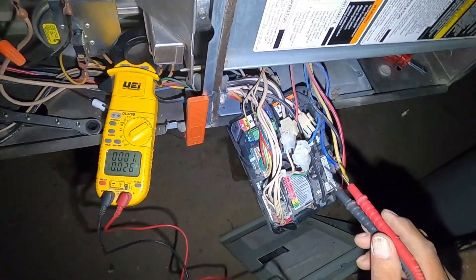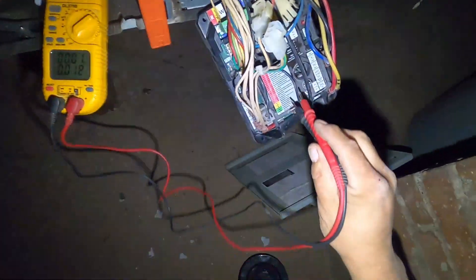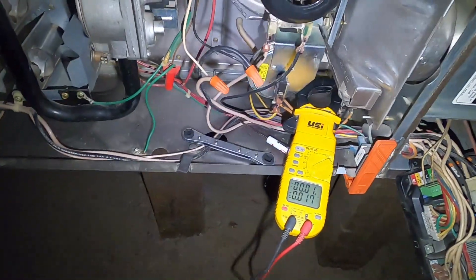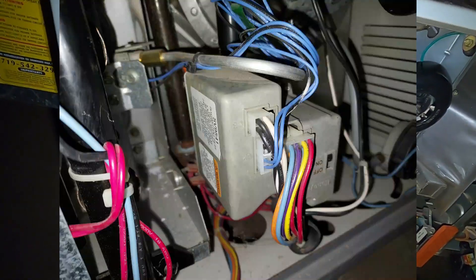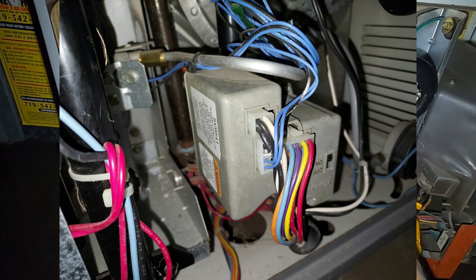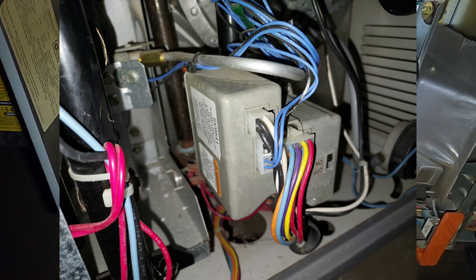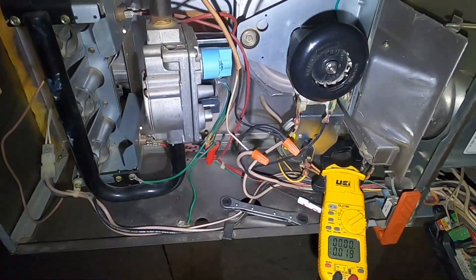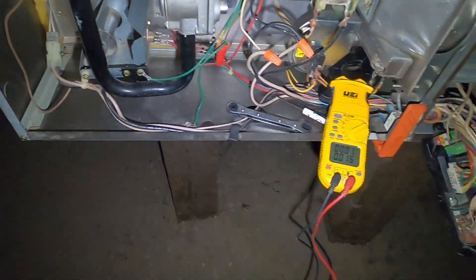If you don't have 120 volts going to the inducer, then you're going to have to replace your control board. Some inducers take their power from what's called a smart valve — instead of a typical 24-volt gas valve, you'll have a smart valve with lots of different plugs, and the inducer takes its power from that. If the smart valve is not sending power to the inducer, then you've got a bad smart valve.